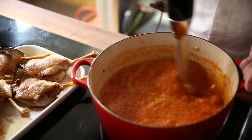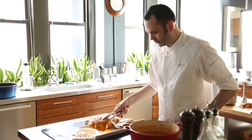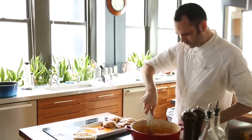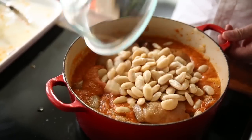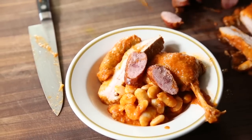In this cassoulet, we actually mix the vegetables to make a kind of a sauce. We put it back together with the vegetables and cook it for another hour or so. Then we add the cooked beans and serve the cassoulet.